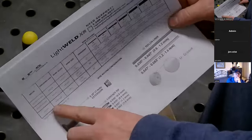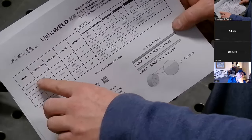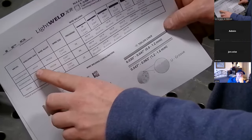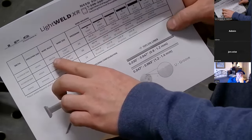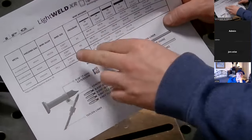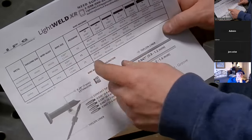So we'll go to aluminum five-triple-X, which is 5000 series aluminum. I'll have argon gas, which is what I have set up, and 5356 wire — also what I have set up. It's recommending an 0.047 inch diameter wire, which is what I'm using. You can change that a little bit if you need, but that works perfectly for laser welding.